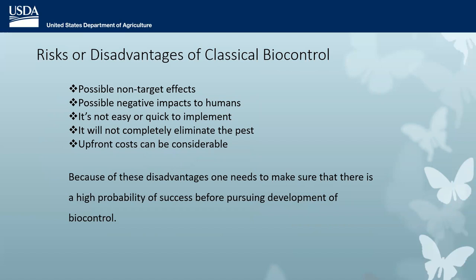There are risks and disadvantages to classical biocontrol. We definitely want to look for non-target effects — is it attacking any insects that are native to the United States? Some insects have negative impacts on humans: for example, the multicolored Asian lady beetle was introduced to attack aphids, congregates in houses in winter, and many people are severely allergic to them. Biocontrol is not easy or quick to implement, it will never completely eliminate the pest, and the upfront cost can be considerable. Because of these disadvantages, we need to ensure there's a high probability of success before pursuing a biocontrol project.